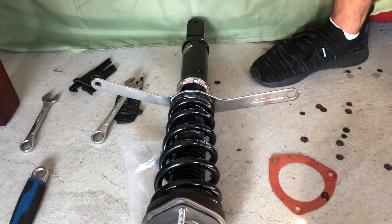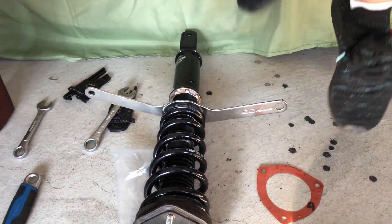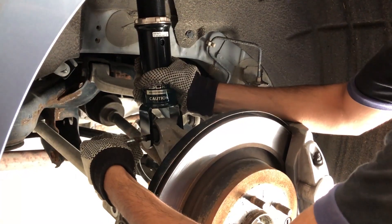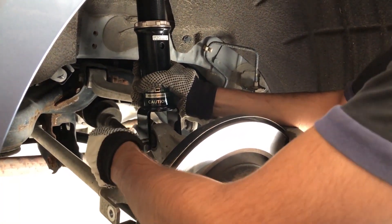That shit would have been mega tight — that would have set that preload for life. Hey guys, we are putting the bolts back in. That's it.